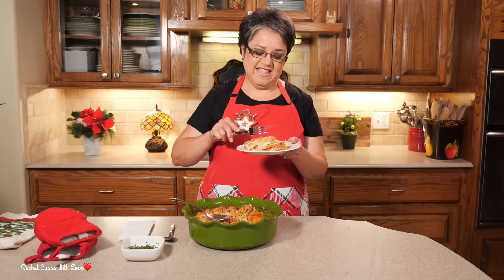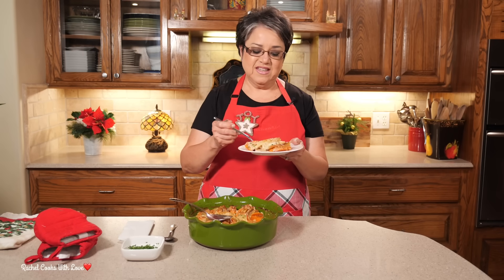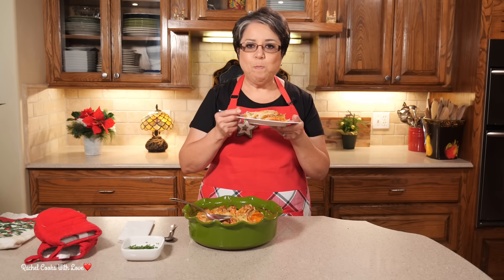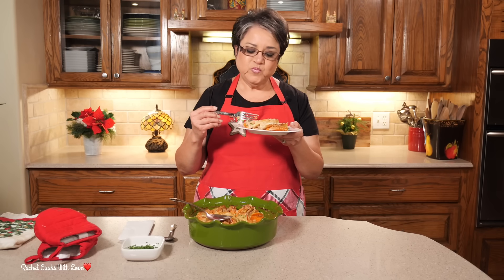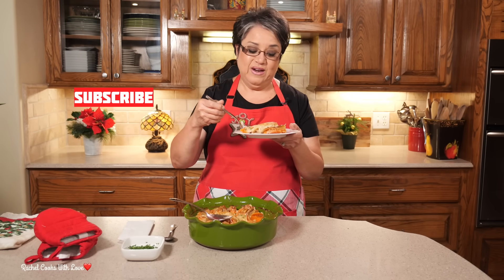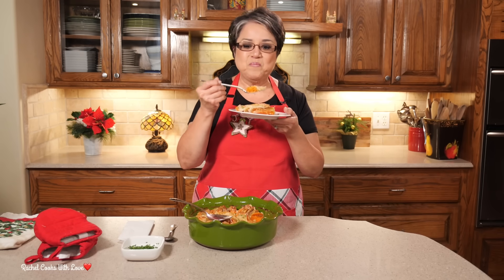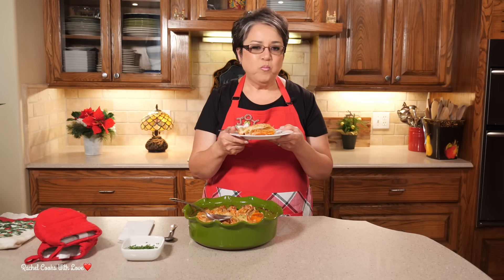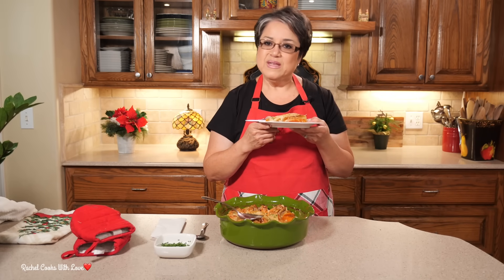Now it's time for the taste test. The combination of the gold potatoes and the sweet potatoes together with the cheese sauce is out of this world delicious. Oh my gosh, I can't tell you enough — if there's one recipe you're going to love, it's going to be this one. So these are my potatoes au gratin. If you like my recipe, give me a thumbs up, send me a comment and tell me what you think. And if you haven't subscribed, please do. Thank you.